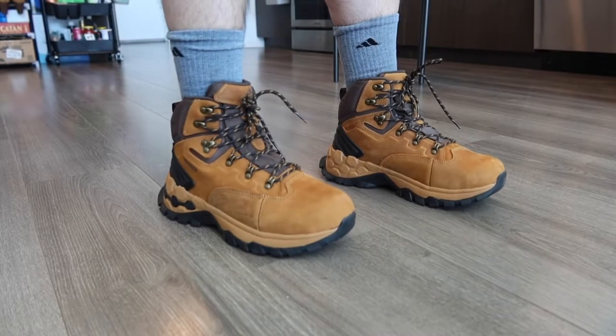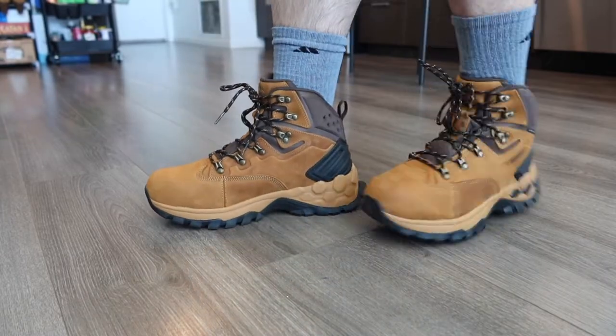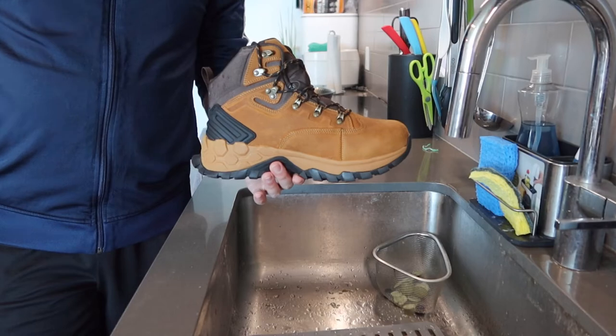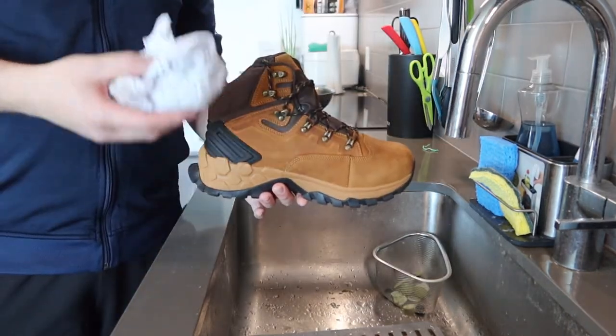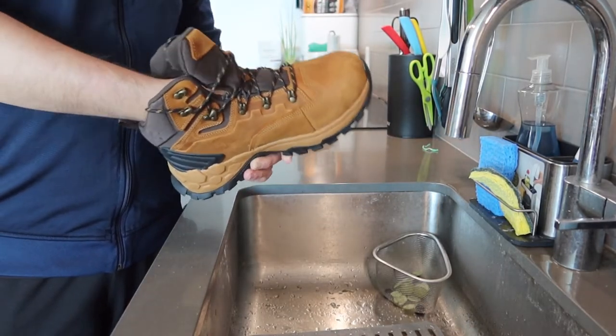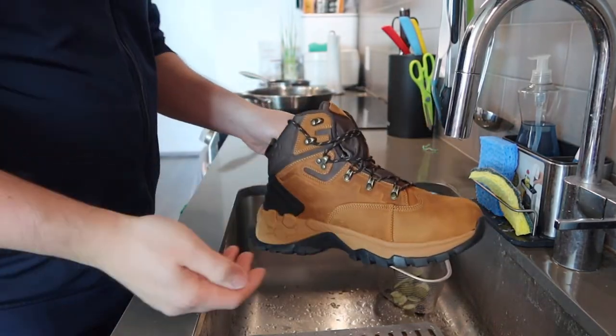Here is basically a close-up view of what the product looks like once you put it on — it does look pretty nice. Now let's do the water test to see whether or not it's actually water resistant or waterproof. So right here we have the shoe. First thing I'll do is put some paper inside so that way we know if any water gets in, it will get wet. Now I'll turn on the water.